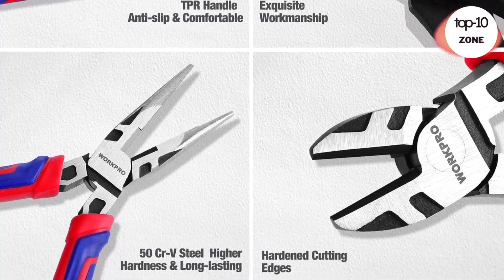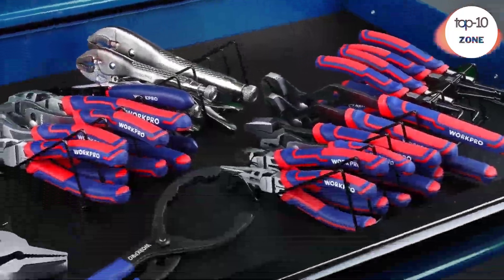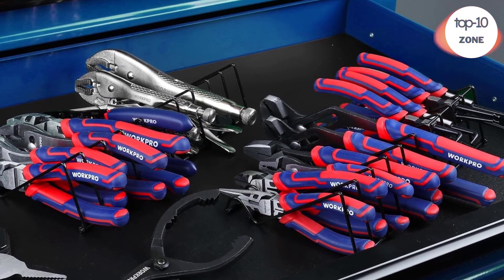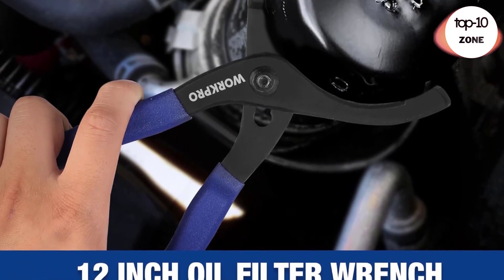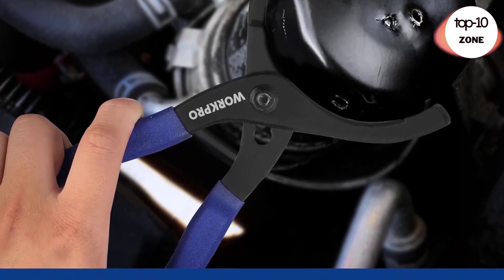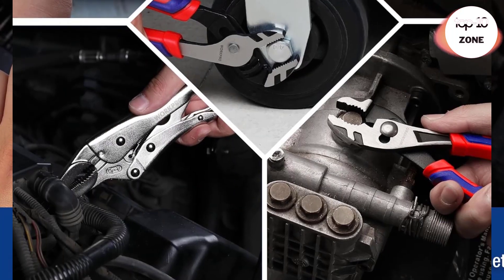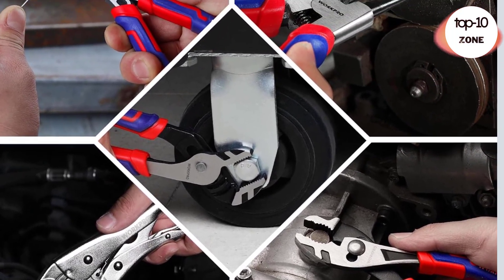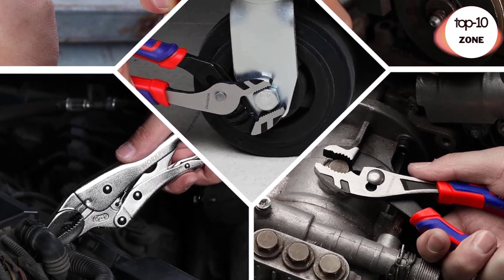Also included: linesman pliers in 8-inch, wire stripper in 8-inch, and adjustable oil filter wrench in 12-inch. The pliers set are made of CRV steel and carbon steel, and the surface is heat treated and blackened to ensure higher hardness, better clamping force, toughness, and durability. The hardened cutting edge improves cutting convenience, and the fine polishing enhances corrosion resistance.